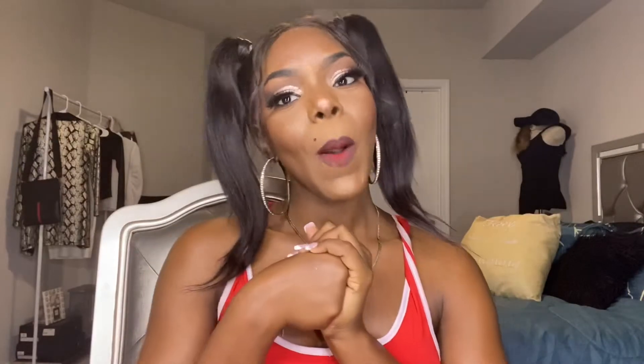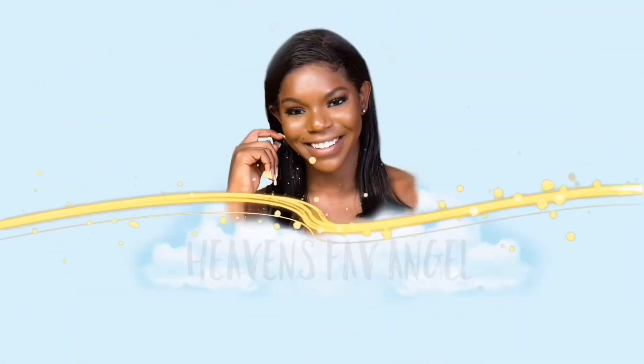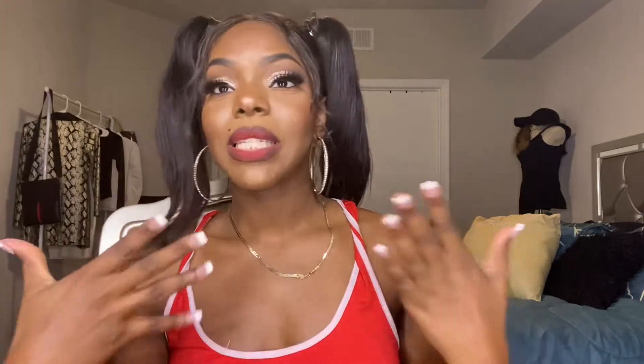Welcome back! My name is Angel Beyoncé and you're watching Heaven's Favorite Angel. For this video I'll be showing you guys how I get ready for a photoshoot. I have a Christmas themed photoshoot today, so of course the makeup and everything is in tune to a theme. If you wanna see how I got this look, just keep on watching.